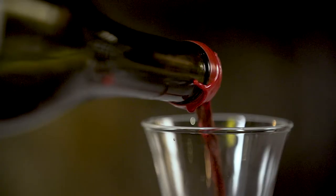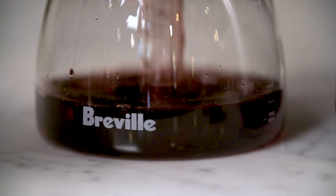How do you eliminate that spritz normally? Decanting and giving the wine a bit of a shake. With the Breville sommelier, we can do that all in one go.